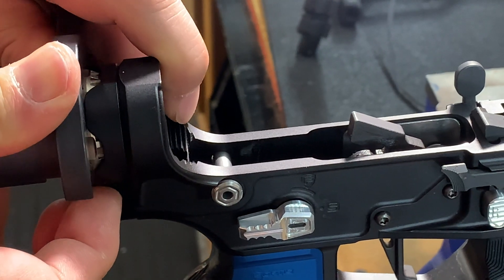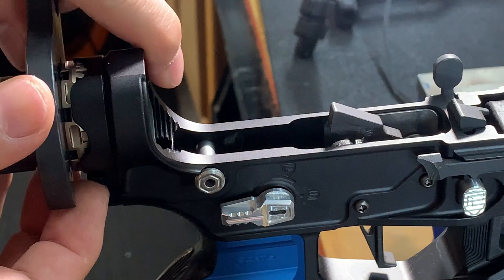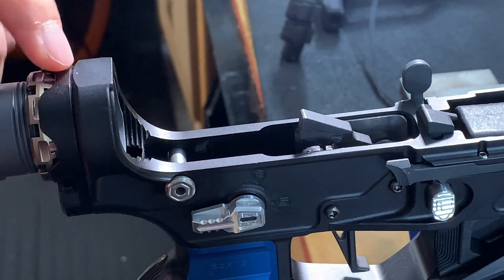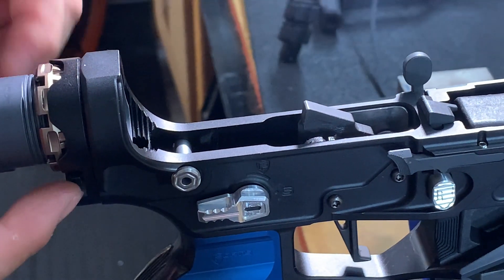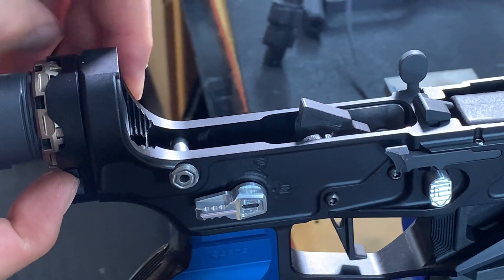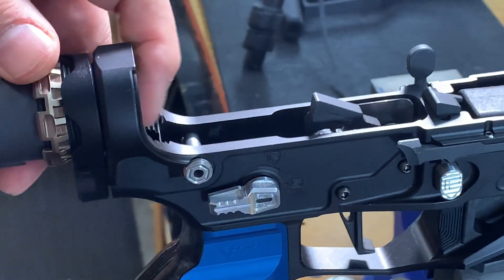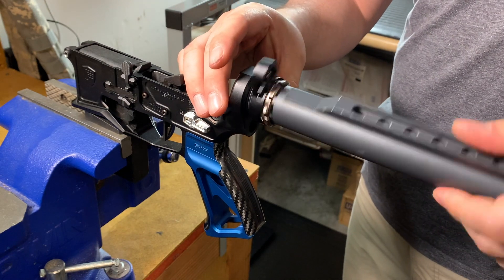To remove the castle nut, you'll need to depress on the locking lever and use a castle nut wrench to loosen it up just a tad bit, until you can use your hands to remove the rest. It's very simple. The system is robust and it'll last you years and years of worry-free service.